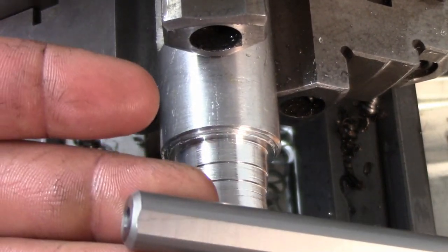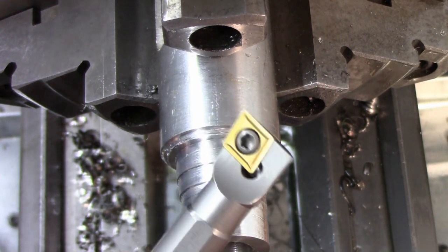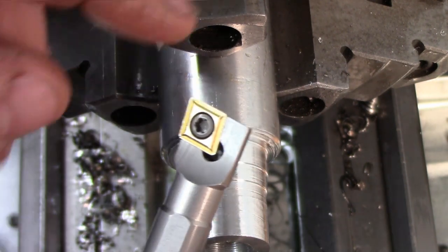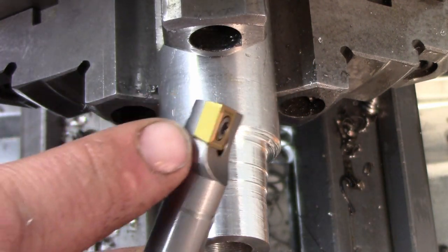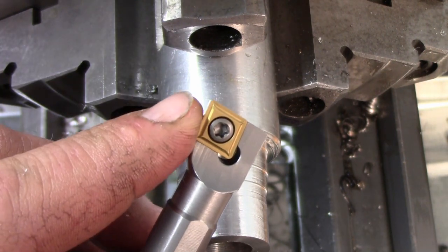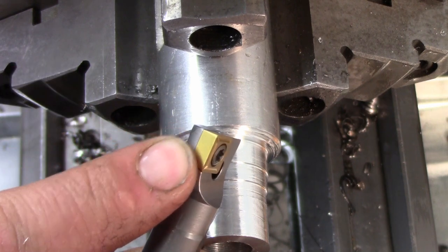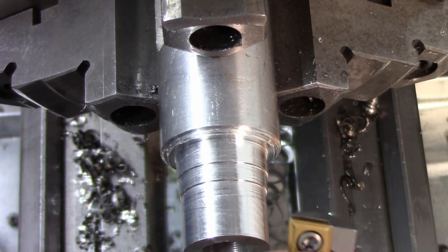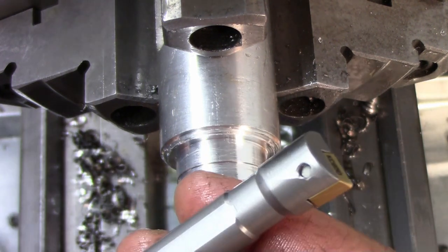Here's the boring bar - the insert fits in the pocket nicely, everything looks good. I just don't have anything with a bore big enough to get into right now. This takes a 600-thousandths bore. The reason I got this one is because it takes the same size insert as my turning inserts. I just wanted one that had the same inserts I had on hand, and I don't really want to waste a larger piece of stock drilling a 5/8 bore in it. But everything looks okay and I'm sure it'll work fine - you'll see it on one of the other videos.